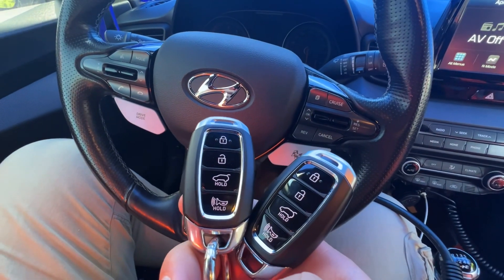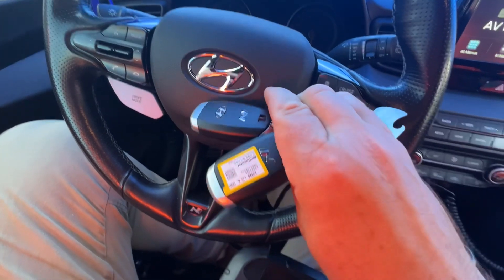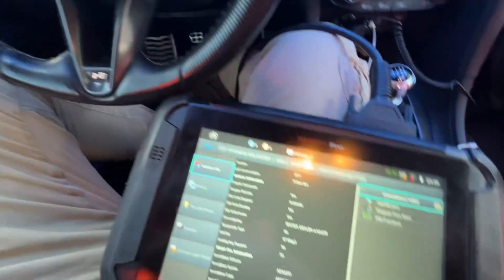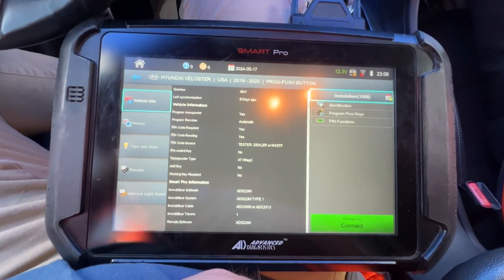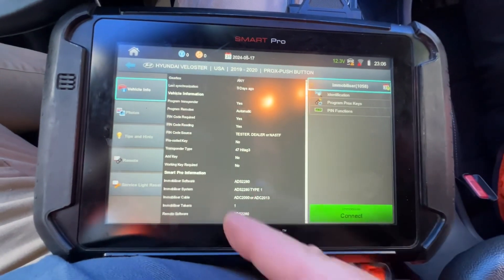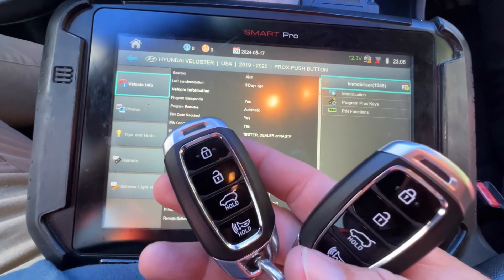Hey, welcome back. We're working on a 2019 Hyundai Veloster and we're going to be using these cool keys with the little logos on the back. We're going to be using the Smart Pro. Looking on here, it's a '19 through '20 and we have the option of tester, Smart Pro dealer, or NASSA for the pin codes — standard cable. Let's go ahead and get started.